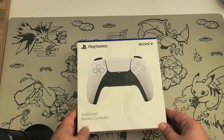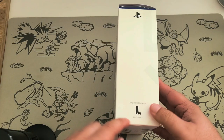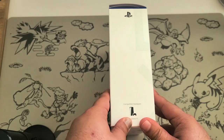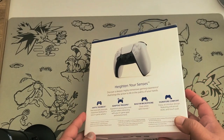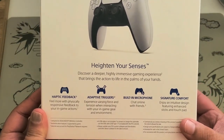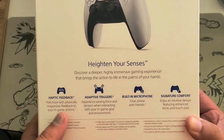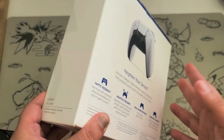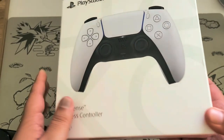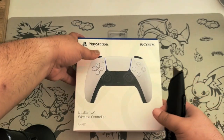The PlayStation box says compatible hardware with the PS5 only, although I believe you can use it on the Switch and on the PC — but for the Switch you need an 8BitDo adapter. The box highlights heightened senses, haptic feedback, adaptive triggers, a built-in microphone, and signature comfort. In my opinion I always preferred the Xbox controller just a little bit more, but that's just preference.